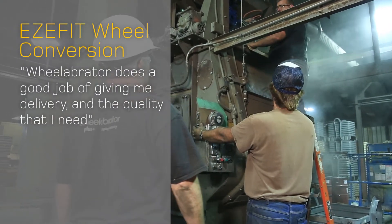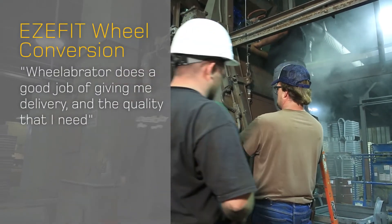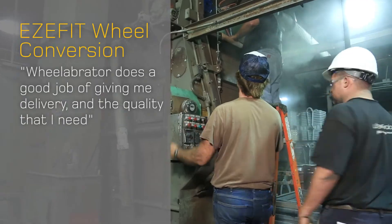Wheelabrator does a good job of giving me the delivery and quality that I need. When we call up and need something, and we don't always have the part we need on hand, they're quick to respond so that we can receive it.